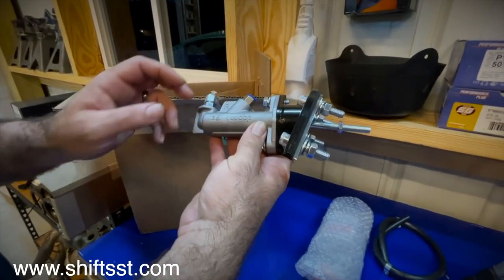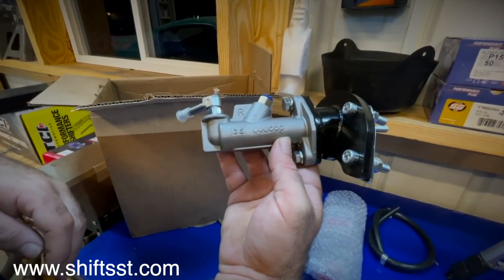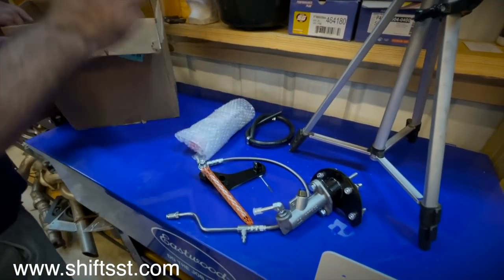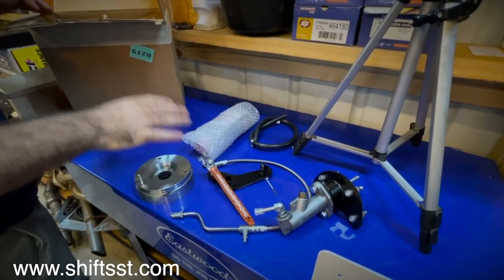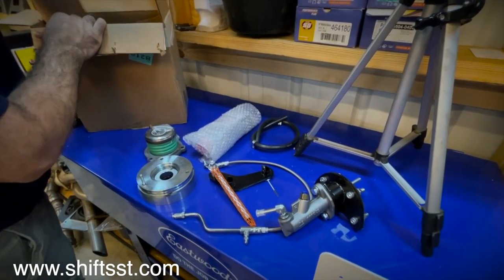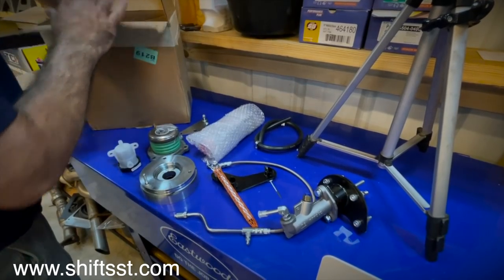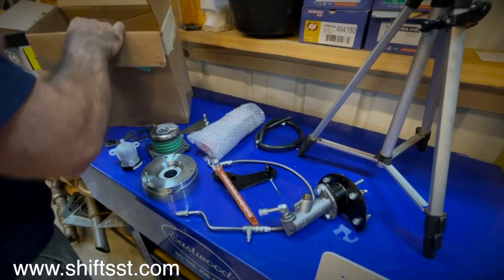This is actually a Wilwood setup, according to them — it's just labeled differently. They do whatever they have to do to not have their name on it. But yes, that's a Wilwood master cylinder right there. We'll go through what some of the parts are. I don't know all the technical jargon for each part, but we'll go over it real quick. We're not going to do the giveaway in this video — I'm just letting you guys know about it. We'll do the giveaway separately.